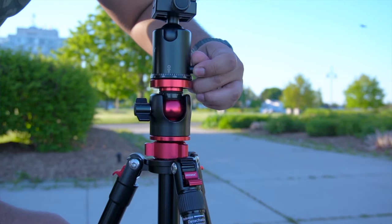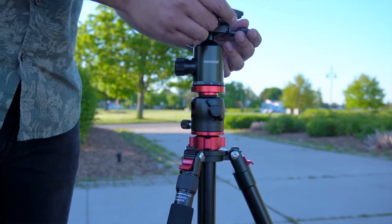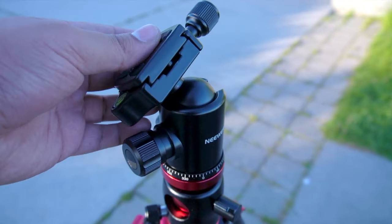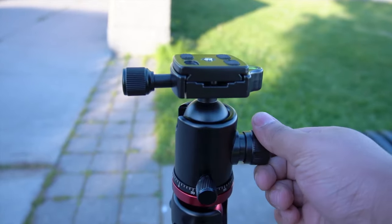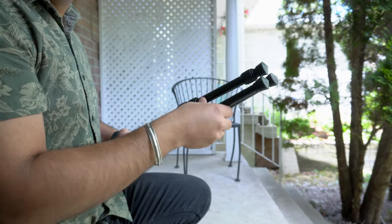Moving from the center column to the tripod head — the tripod head also has a 360-degree adjustment knob which comes in really handy. It features a plate to connect the camera and a 360-degree ball head as well. The adjustments here are easy to make and give you a lot of freedom to take the shots that you want.